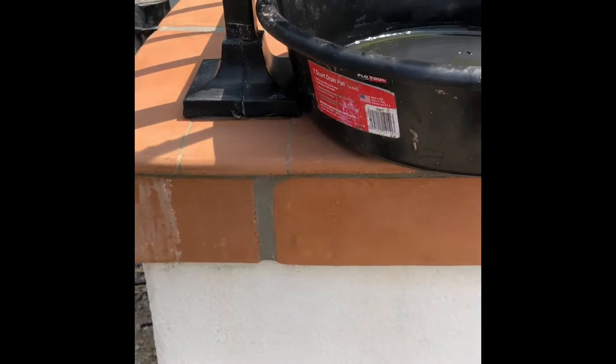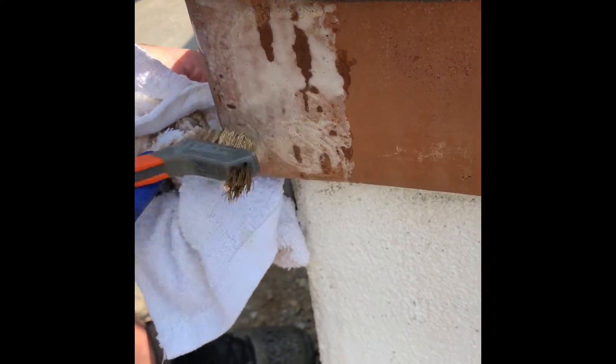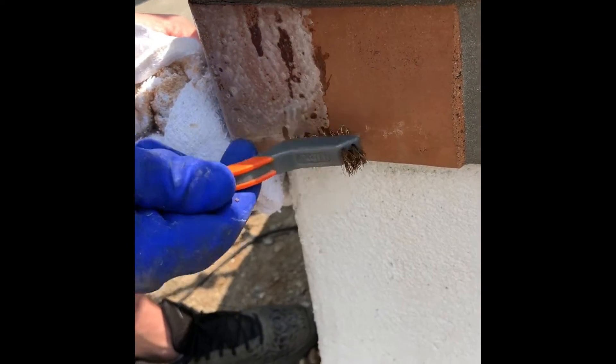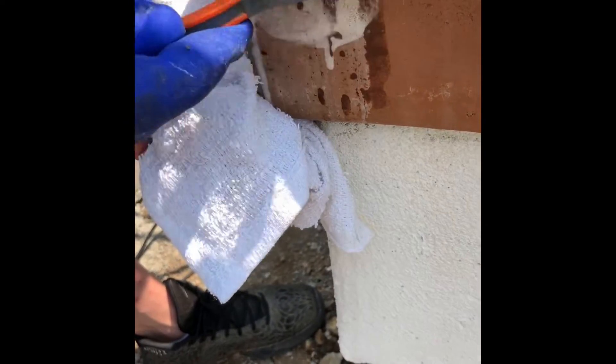As I put it on here it'll start to foam up — that's how you know it's actually eating and attacking the deposit. It'll slowly eat at it. You want to agitate it with your brush. It'll slowly eat it and then it'll stop foaming up; that's when you want to apply it again.